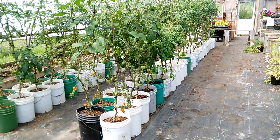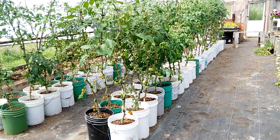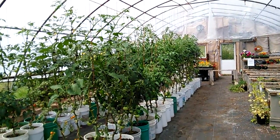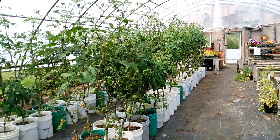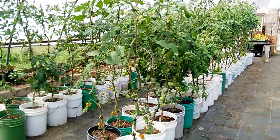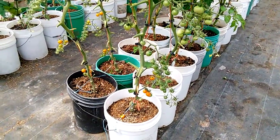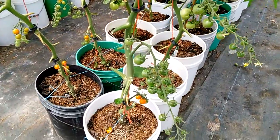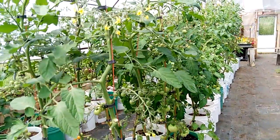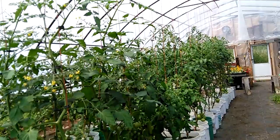I just stopped here at a greenhouse and wanted to show you these five gallon buckets with tomatoes. See how they're growing in the greenhouse here? We are thinking about doing something like this. I may try it — I don't know if I have any extra tomato plants to stick one in — but look at the tomatoes already. They look awesome. You don't get as many on a plant, I don't think, but it's pretty interesting how they do that.